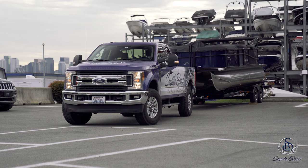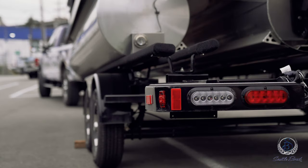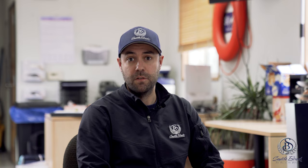Once the trailer is hooked up to your vehicle, you'll want to do a walk around and make sure everything with the boat and trailer is ready for the road. Check things like lights. Also check on the boat — make sure your covers are secure, nothing's dangling off the boat, and the bimini is also stored away.